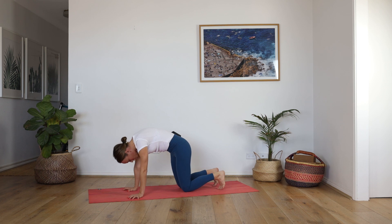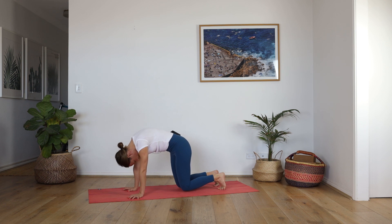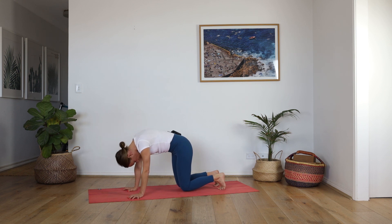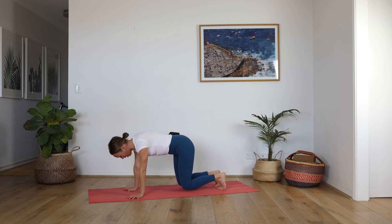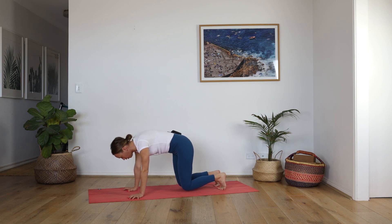Tuck your toes, lift your knees, hover — getting straight into that core. Draw the lower belly in, and we're going to do the same exact thing: start to peel the chest forward, cow. Exhale, cat, round the spine, draw the belly in, press away, knees hover. Inhale, heart forward — you should be feeling your legs, your arms, shoulders, core, basically everything. Continue to maintain that good attitude towards your practice right in these moments.